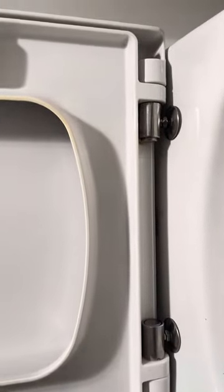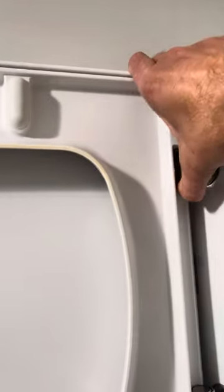Press in on this button and what that does is just release the locks that hold it on, so you pop it right off like that, and set it down.